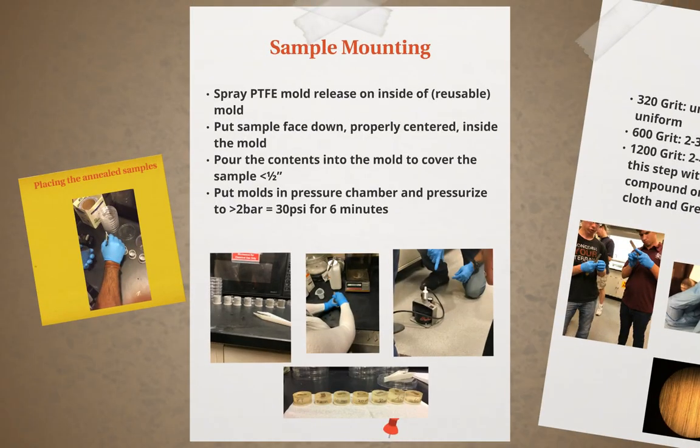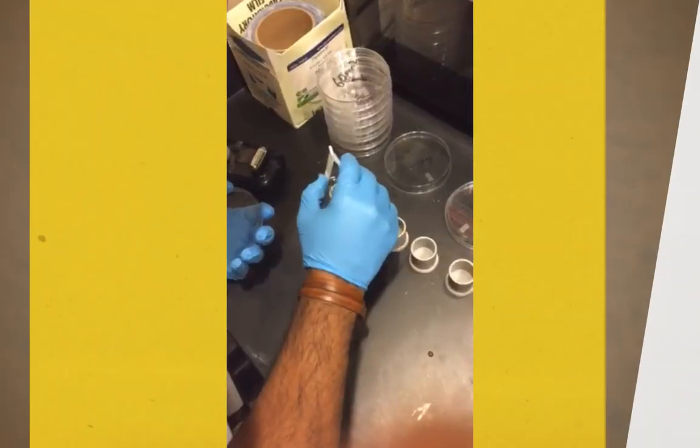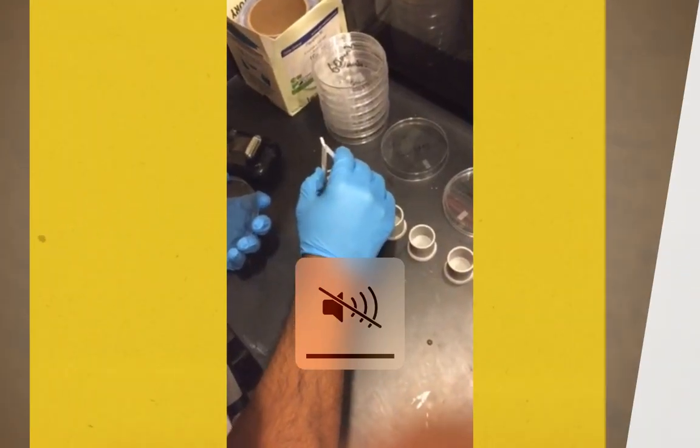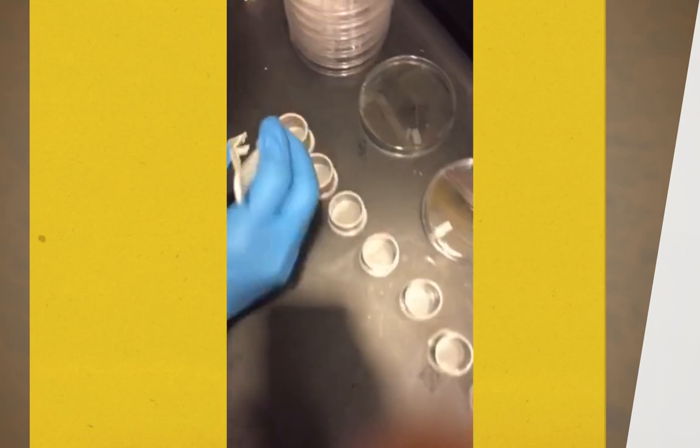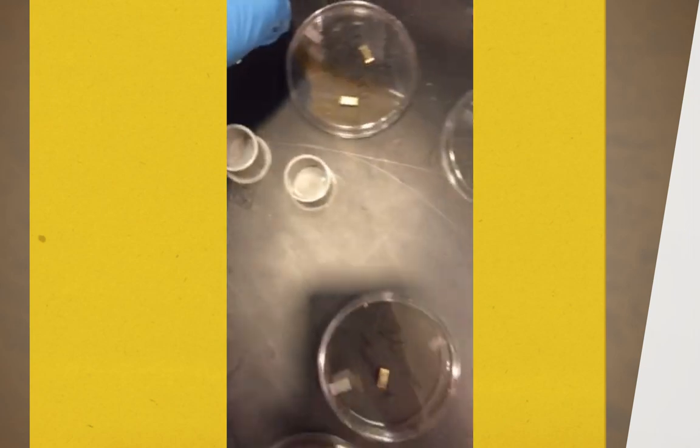Sample mounting is the next step in the preparation process. For each annealed sample at recrystallization temperature, a reusable mold will be labeled for each sample temperature. Before placing the brass cartridges into the mold, a PTFE release spray needs to be applied to the inside so the epoxy resin does not stick to the container. Once the container has its protective coating, the cartridge is placed face down and properly centered inside the mold.